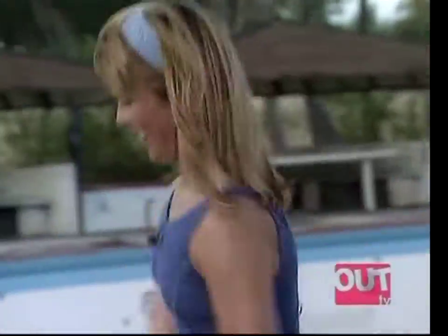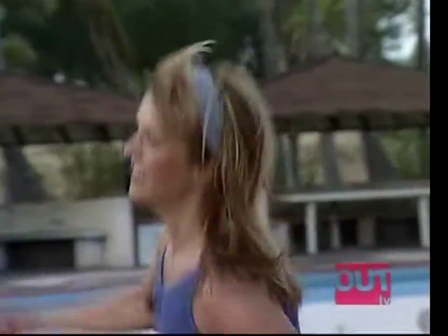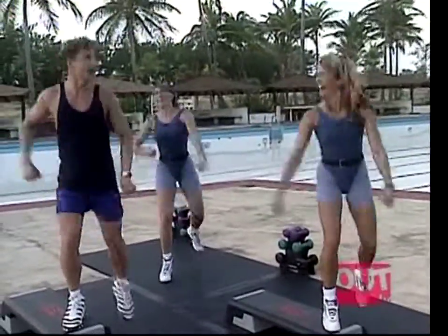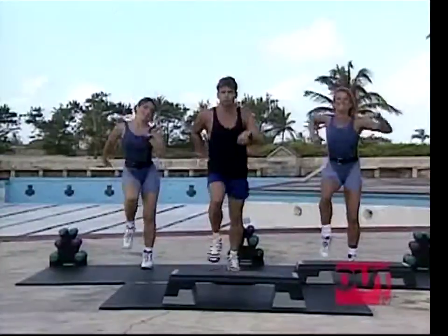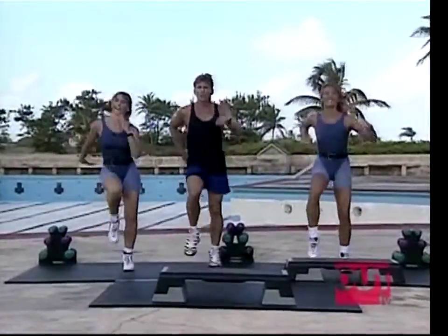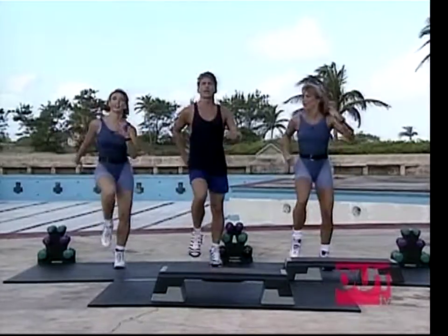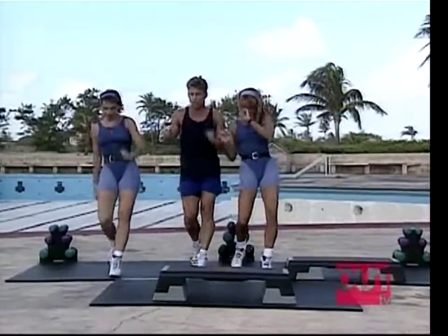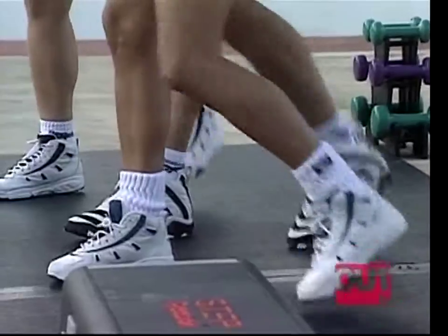Reach, reach, reach, and change. Again. Last time. March it out on the ground, march. Good job, four more. Let's see a mambo cha-cha — that's our cool-down move. Okay, mambo cha-cha, everybody stay with this at home.